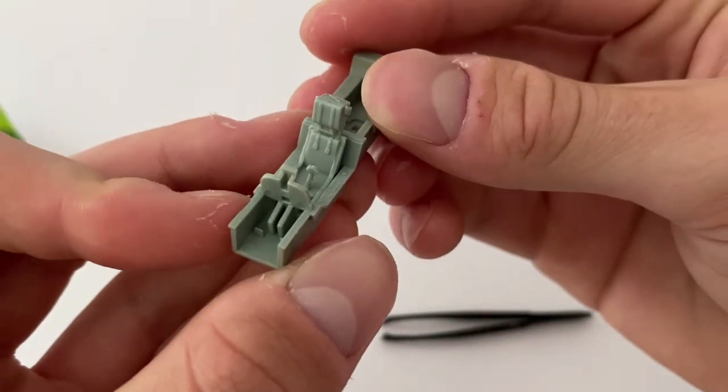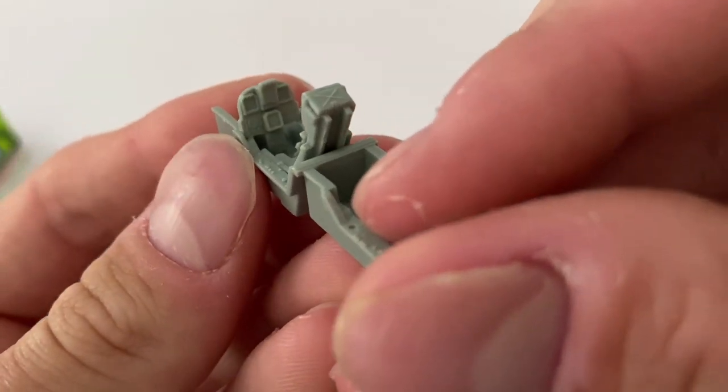Overall it was a quick and easy build process, only taking around 10 minutes to complete.